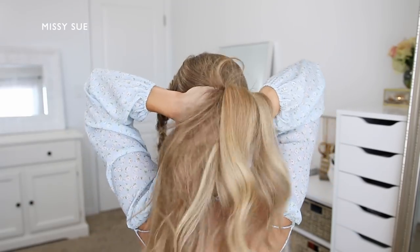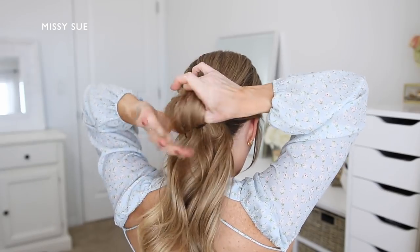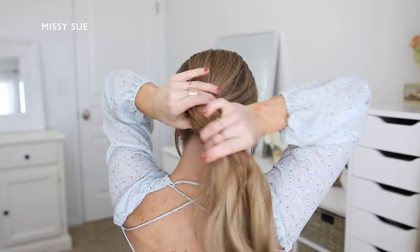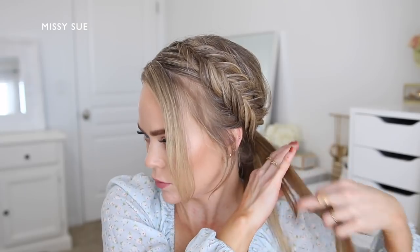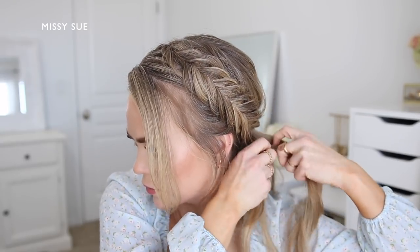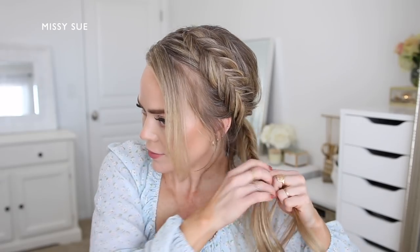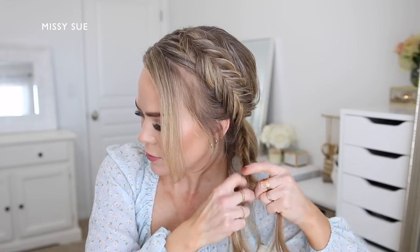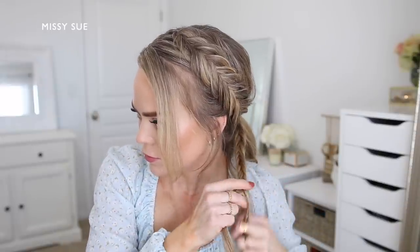Now I'm going to combine the rest of my hair together at the back of my head where I want my ponytail to sit, then add in the braid last and tie it all together using a hairband. Once the ponytail is tied off I'm going to create another fishtail braid with a section of hair from the ponytail. This is an extra step but it will make it look like the braid from your head is continuing down into the ponytail, which looks really cool.